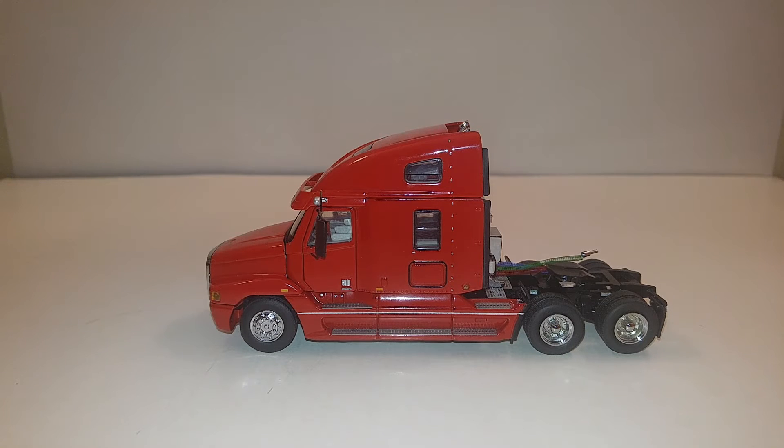Now they've offered this in a variety of different colors, including a set that came with a flatbed trailer — that was the ATS livery. Very early on I did a video review of that, so if you want to check that out, look at the top of your screen right now and click on that little bubble to see the review.